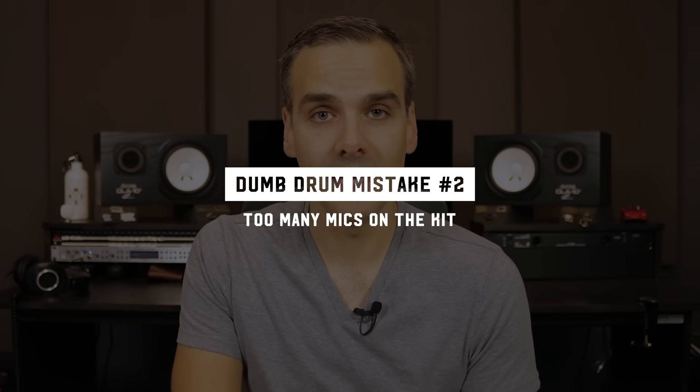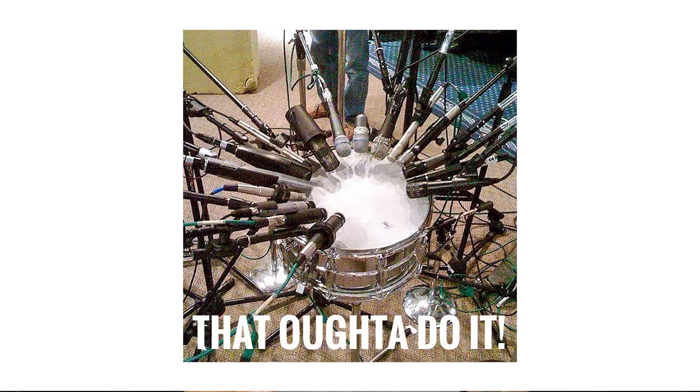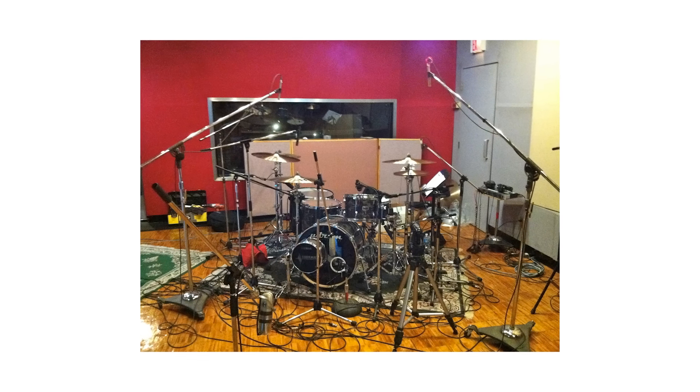The next dumb mistake is using too many mics on the kit. I've definitely been guilty of this, especially when I got projects with bigger budgets and could go to big fancy studios. For example, on the first Silverstein record that I engineered and produced, we went to a nice big studio with a big collection of mics, and I felt like I just had to use them all because they were there. I had like three mics on the kick, maybe even a fourth, three mics on the snare, and multiple pairs of room mics everywhere — and pretty much all of them sounded bad. A lot of those extra mics had no purpose; there was no thinking behind them, it was just 'they're there, so I might as well put them up.'